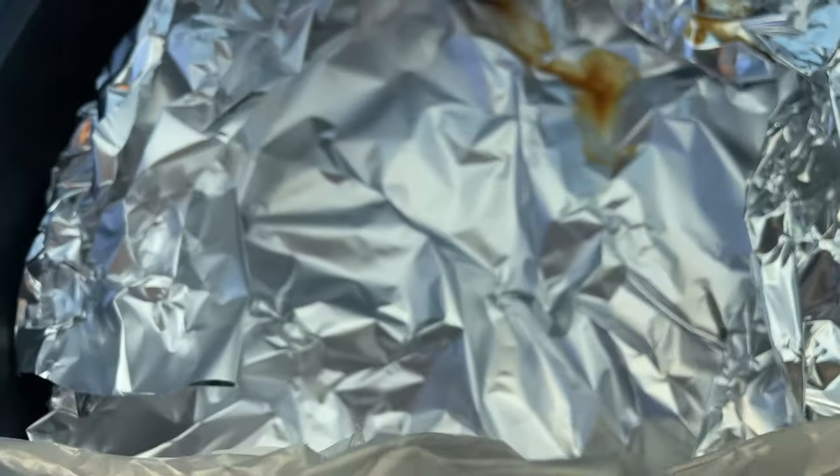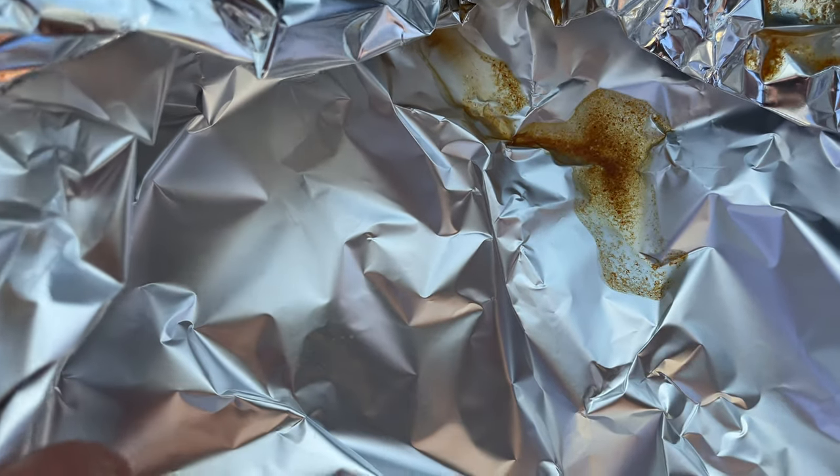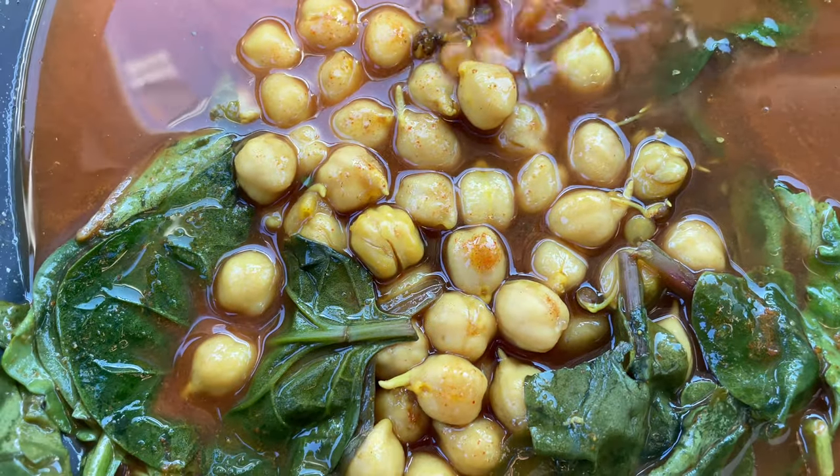My goal today was to have a meal that touched on digestion and hydration. And so I came up with a tasty meal that hit those two points. And basically what I did was a variation of Chana Masala. So the ingredients are super simple.